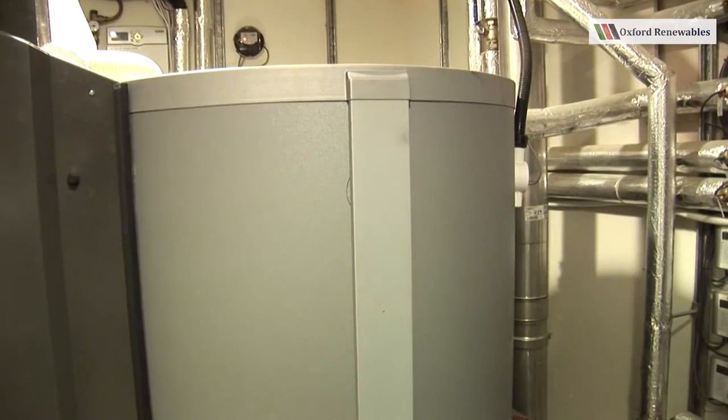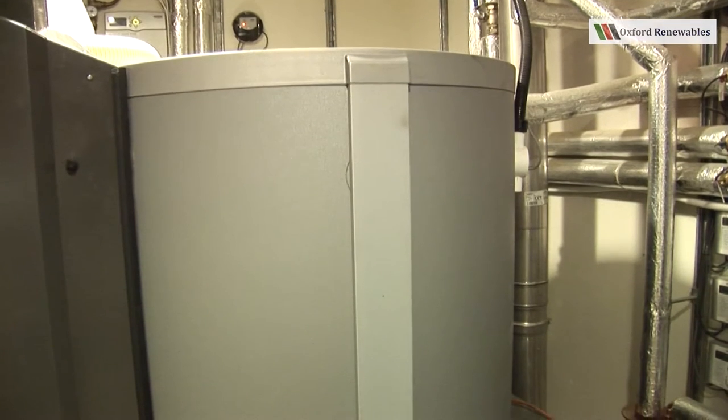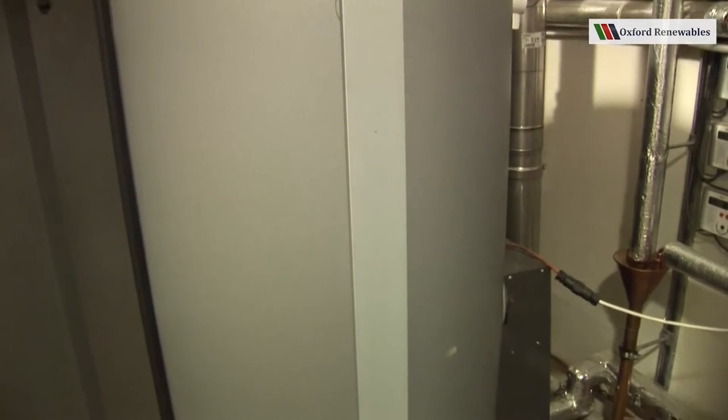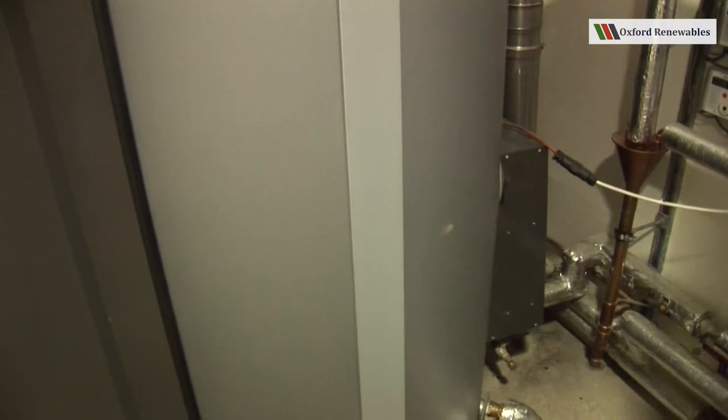We're now looking side on at the boiler and we can see here this is the buffer tank — 550 litres. It has a solar coil connection at the bottom, so it's possible to connect a solar thermal system to this tank.